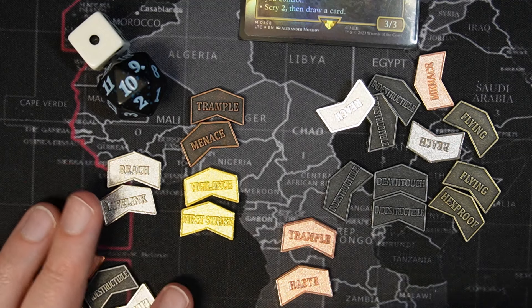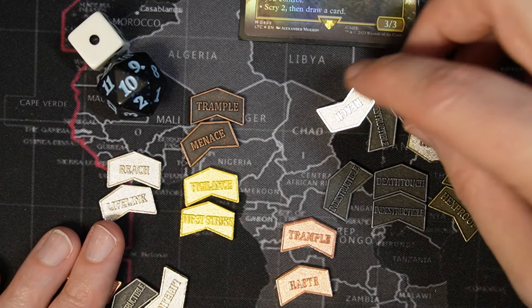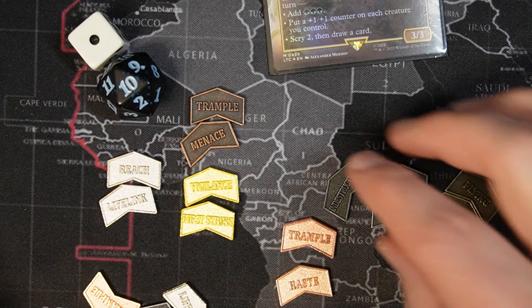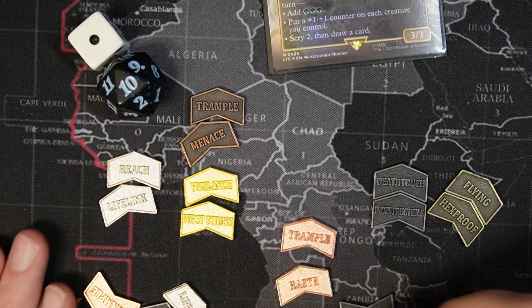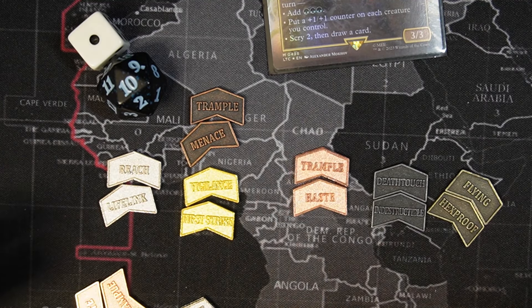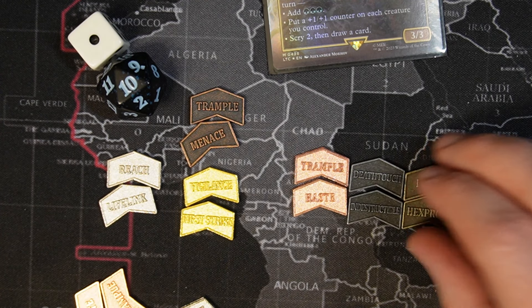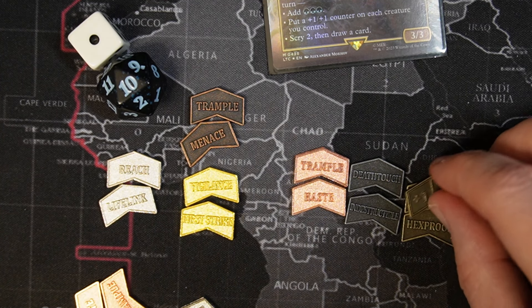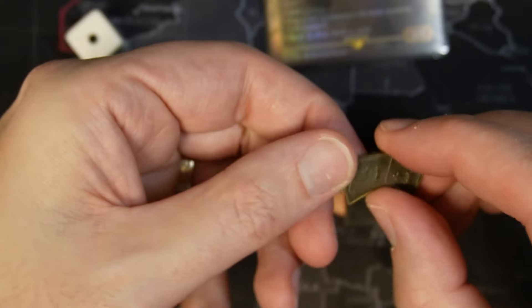That gives you a nice little variety. Of course, missing is Double Strike — you might be able to pick those up under a different brand. But these are a generic brand, which I actually like better than the Citadel, which is the more expensive one. These cost a little bit less and you get about 20% more. Overall I'm pretty thrilled with the quality.